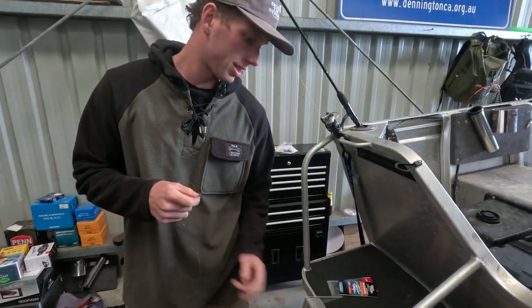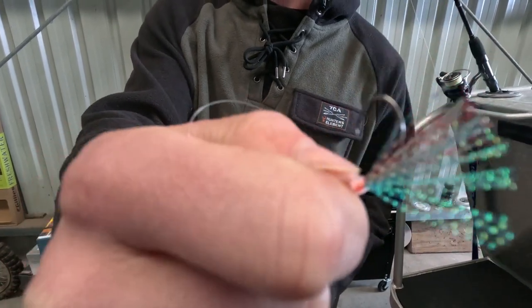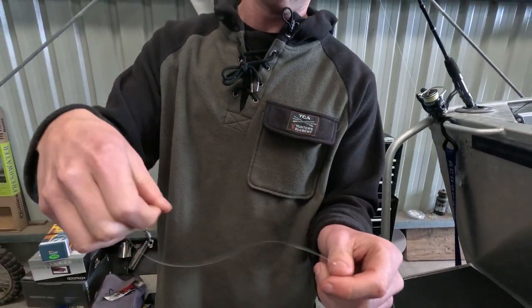They're a Blackmagic whiting snatcher — just a Blackmagic KL1 hook, I think. A nice sort of little frilly hook. Pretty good whiting hook.